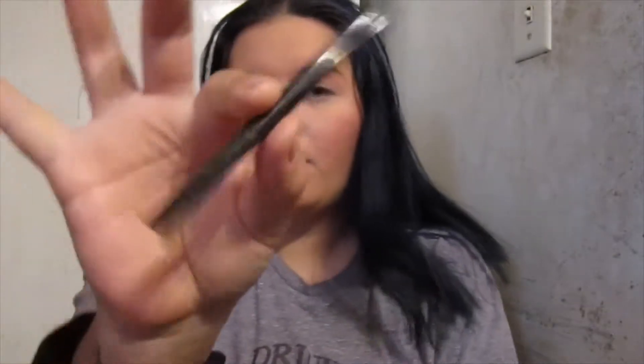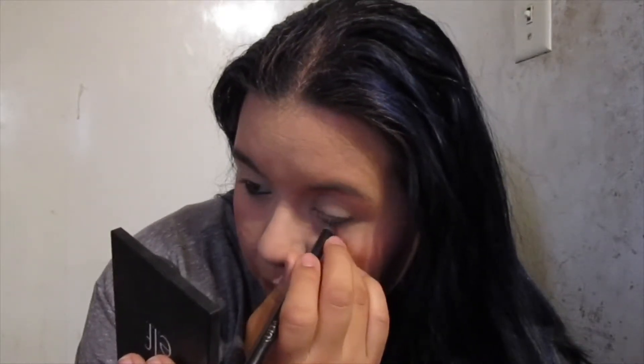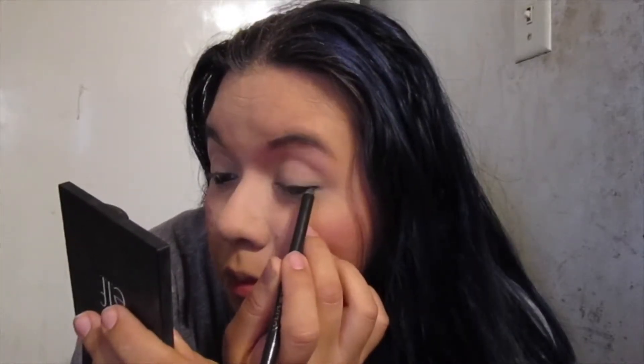Before eyeshadow I'm actually going to do some liner — I think it's an Ulta liner — going into the waterline and a little bit underneath for a smudgy look, and just a little bit on the outer corner, just like that.